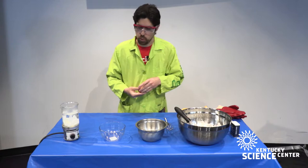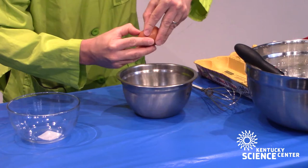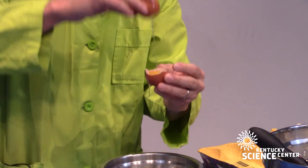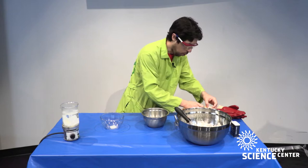A lot of recipes that call for making a meringue or beating egg whites will specify a couple of important things. You want to make sure that you carefully separate your egg white from your yolk, and that you don't get any egg yolk into the bowl where you're mixing your whites. You can break the egg in half and switch it back and forth to keep them separated.